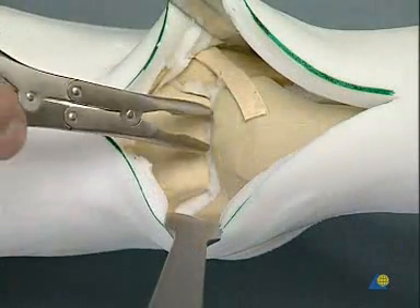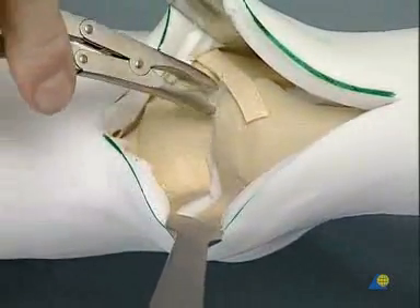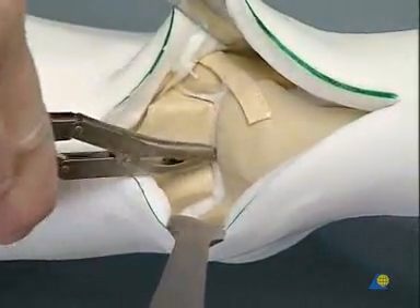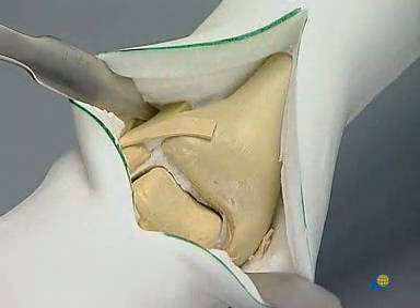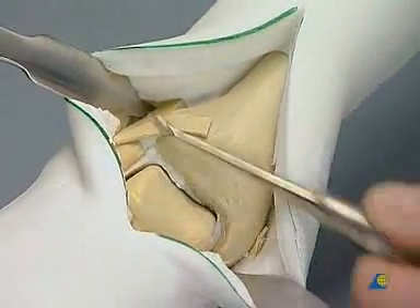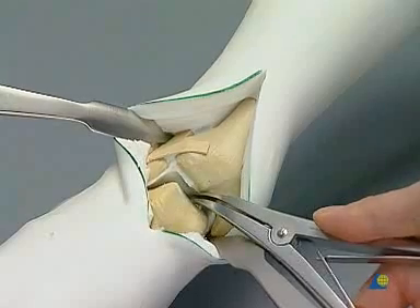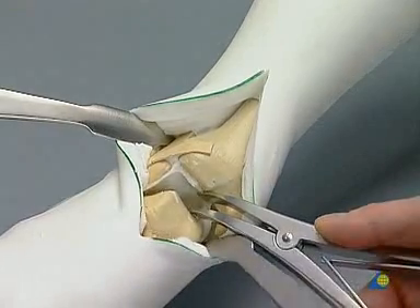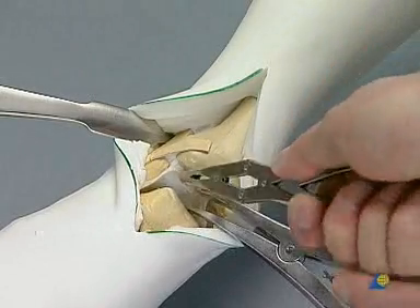We remove synovial fluid and fibrous and exophytic tissue with the rongeur, thereby opening the joint. The remaining cartilage, the sclerotic zones, and any occasional cysts are removed by curettage with the sharp spoon. With the bone spreader in place, it is easier to identify the middle and posterior portions of the joint. Alternately using the sharp spoon and the rongeur, the remaining cartilage — shown as white foam in the model — is removed.